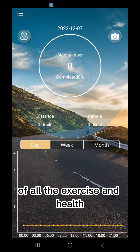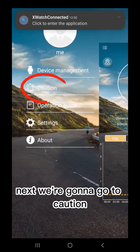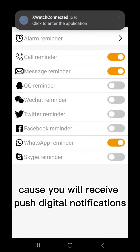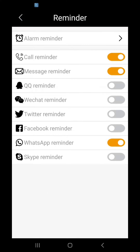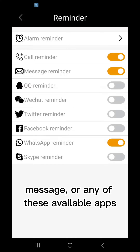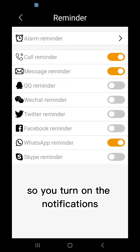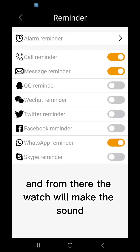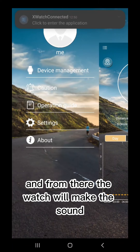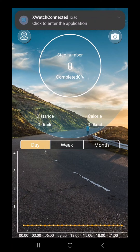This is basically just going to help you keep track of all the exercise and health features that the watch provides. Next, a caution: you will receive push digital notifications. It's going to make a sound similar to an alarm when you get a call, a message, or any of the available apps. If you don't see the app on this list, it does not work. You turn on the notifications that you wish to receive, and the watch will make a sound once you get any of those notifications.